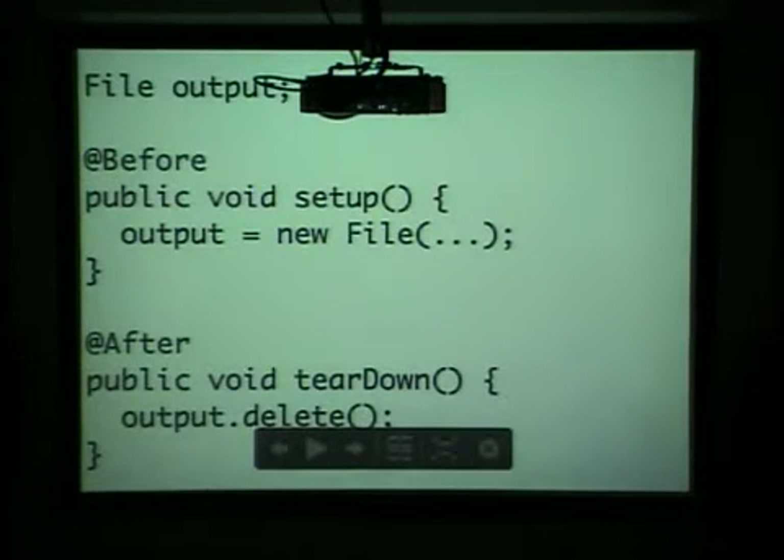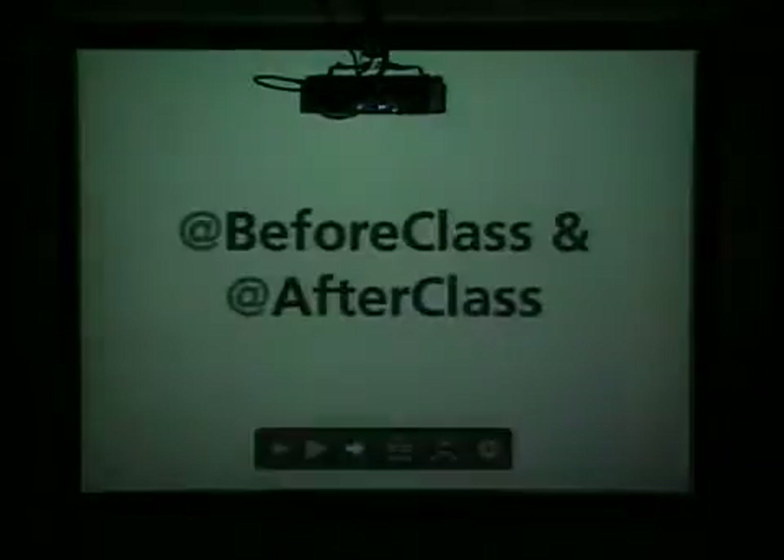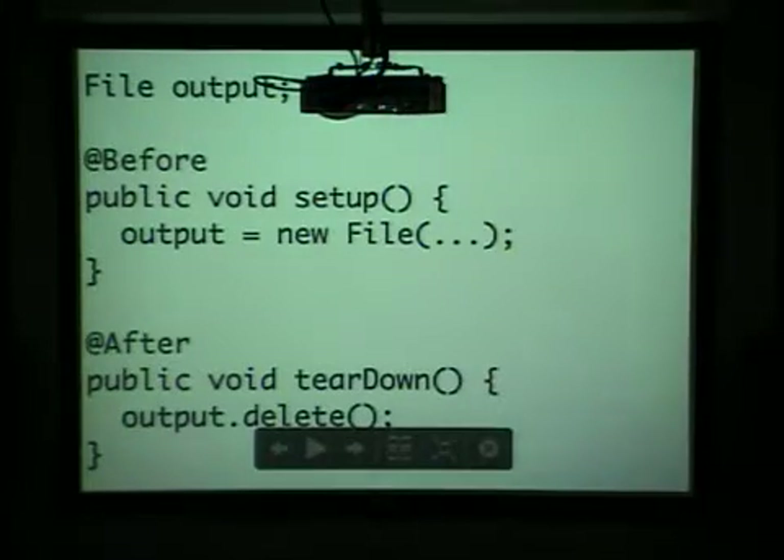Like most testing libraries, you've basically got a before and after, which the concept is each test that's run might need some type of setup before and after the test is run, so these two methods can be called each time. An example would be if you're doing something with output files, you may want to create the file and then delete it so that the testing environment is sane before each test is run, so if one of your tests does fail, it doesn't break the other tests that come after it.